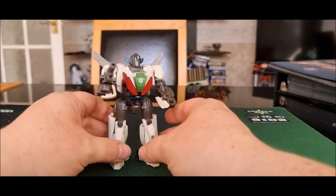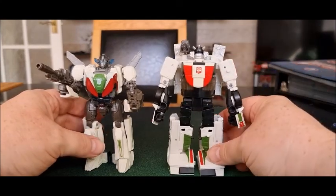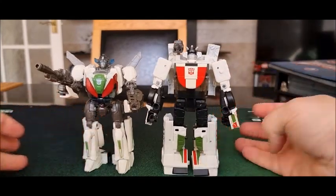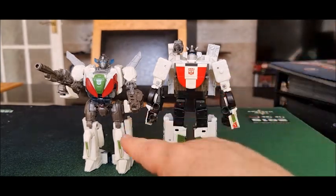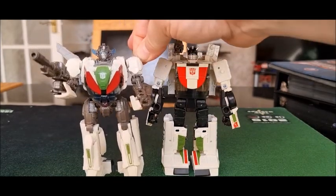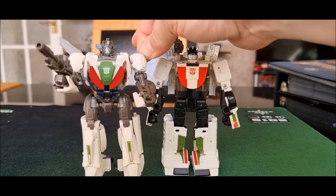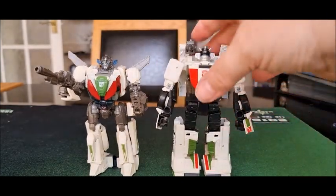He's a lovely figure. We'll bring in the Earthrise counterpart for comparison again. This guy costs the same money and he's a little bit smaller — that irritates me. But he's a nice figure. If he were just a little bit bigger it would be a better figure. But that's him next to his Earthrise counterpart.